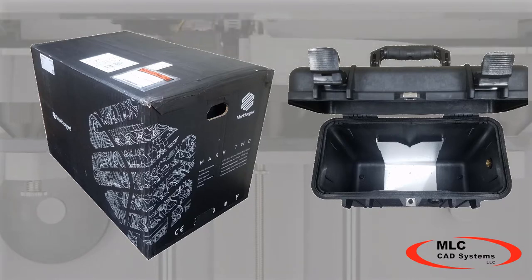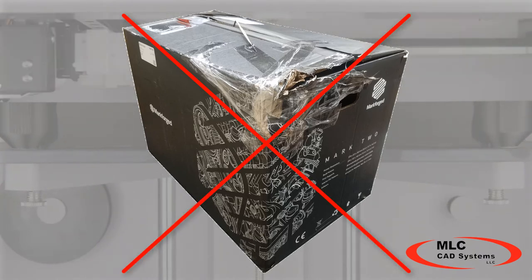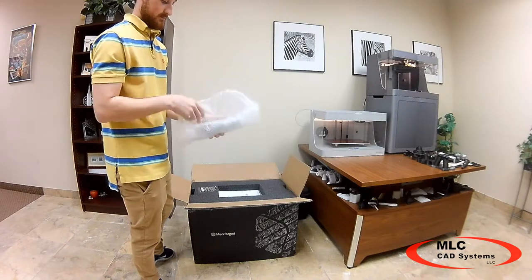The first thing you should do is inspect the boxes for damage. If you notice any significant damage, refuse delivery of the printer and contact MLC CAD systems. Once the box has been inspected, you can now begin to unbox your printer.